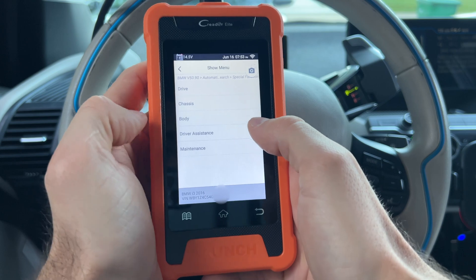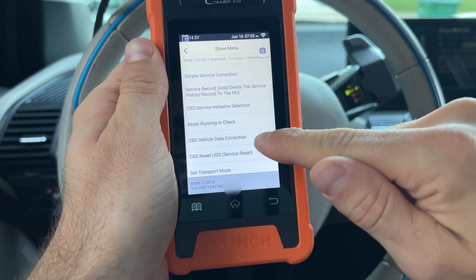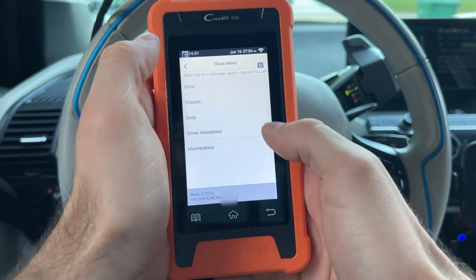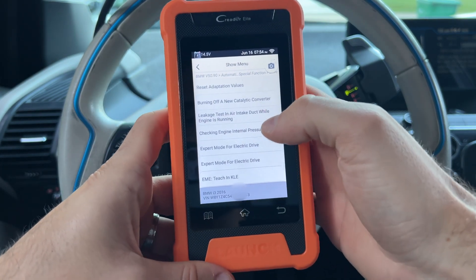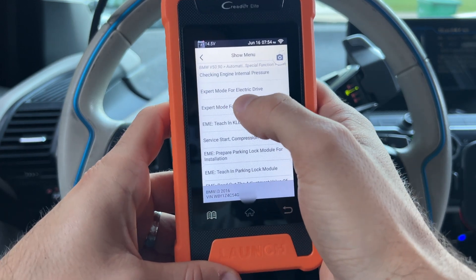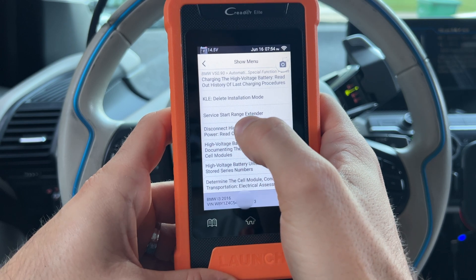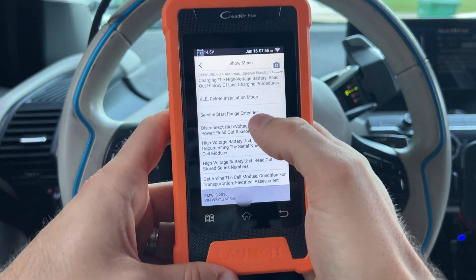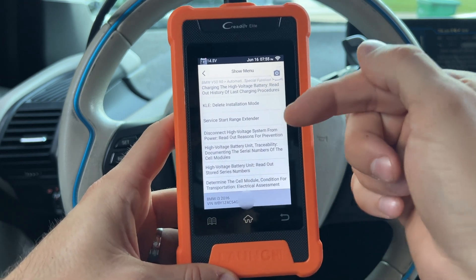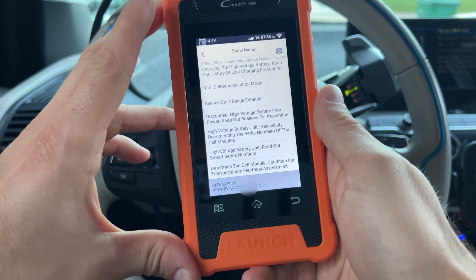Special Functions is also a very special menu. Under Maintenance, you can reset your CBS — so if you change oil or something like that, you can reset those right here. You can even remove and delete service history. Under Drive, you can burn off a new catalytic converter, enable expert mode for the electric drive, reset the starter lock, delete installation mode for KLE, or start the range extender. Most importantly, you can disconnect high voltage systems — so if you're working on an electric car like this one, you can do that from this device. You can even read out serial numbers from the batteries to verify they match what the vehicle is supposed to have.